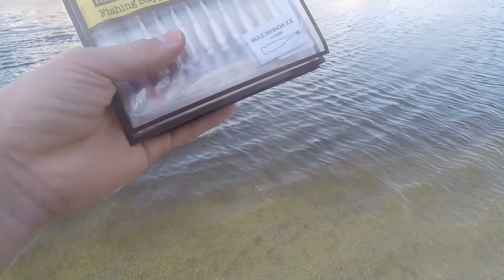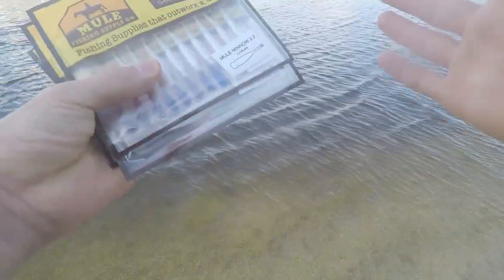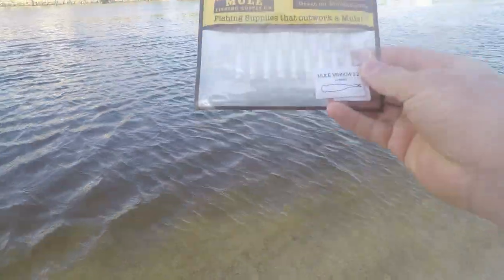This is the Mule Minnow right here. As you can see, it comes in a lot of different sizes and colors, which I like, so you can fish it for a lot of different species. I think I'm going to start off fishing with this white 2.2 inch one right here — let's see what we can catch with this.